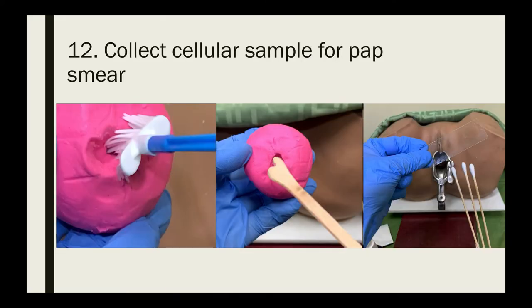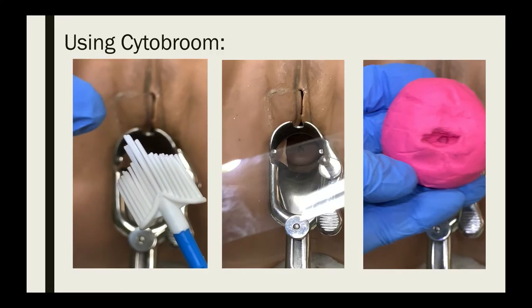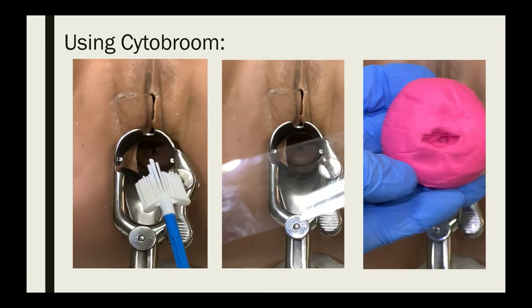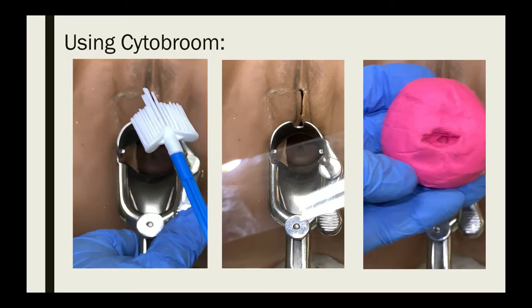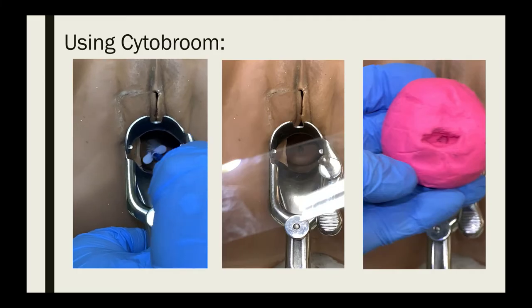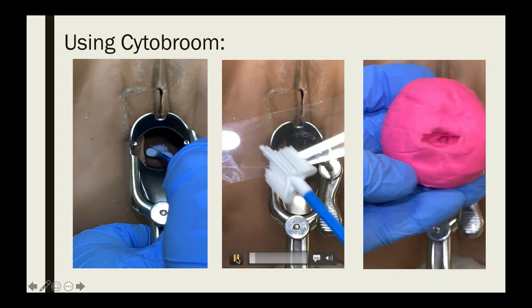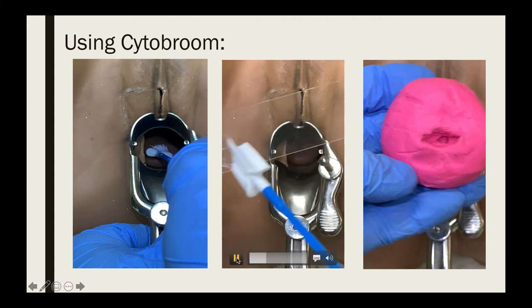Next, collect the cellular sample for the pap smear. We will teach you three techniques. First is using the cytobrush: insert the central bristles into the endocervical canal deep enough to allow the shorter bristles to fully contact the ectocervix, then push gently and rotate the broom clockwise for five complete 360-degree turns. After collecting your sample, smear it over the glass slide.